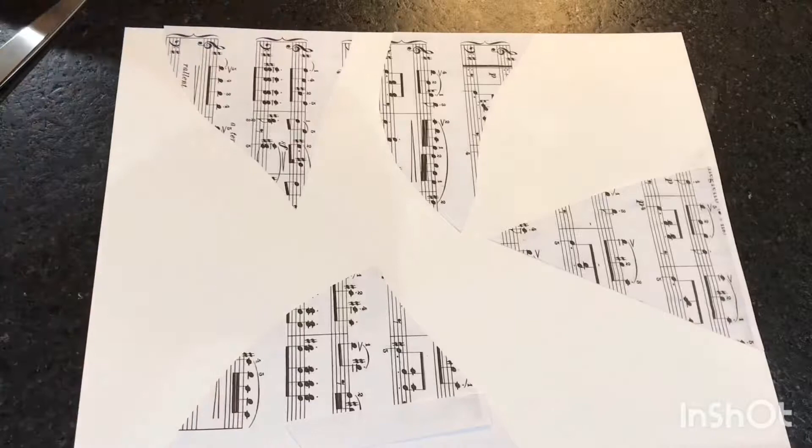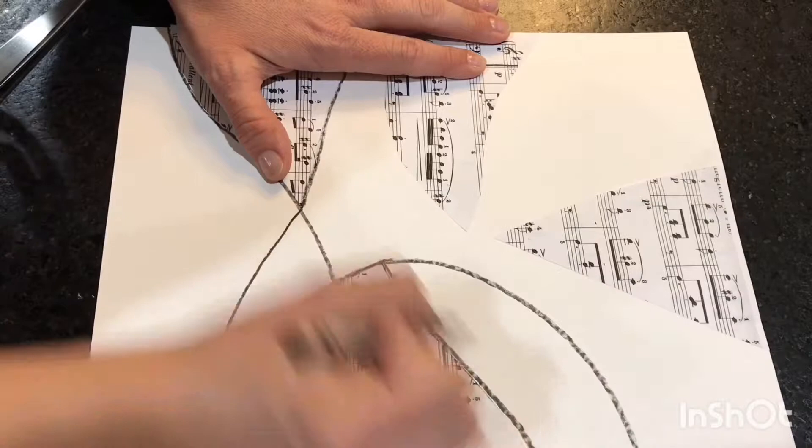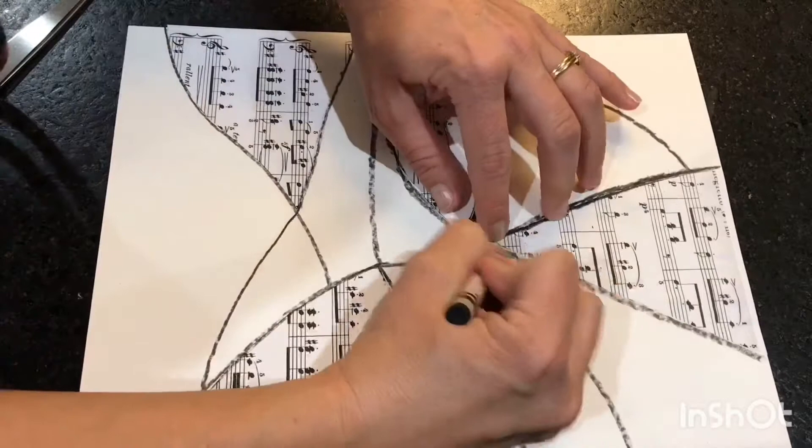When you trace the sheet music, you can extend your lines out so that you are dissecting the paper into different sections. The only thing you do not want to do here is get the crayon onto the sheet music. When you're done drawing your lines and dissecting the paper, go over each line to make it darker and more thick.